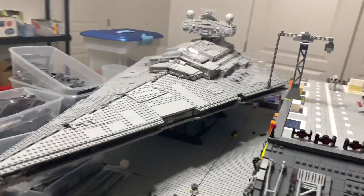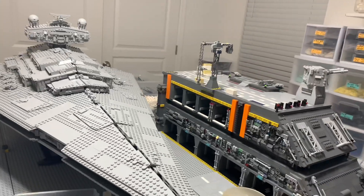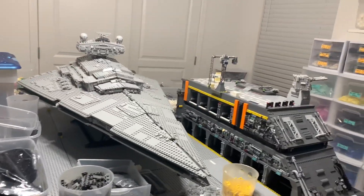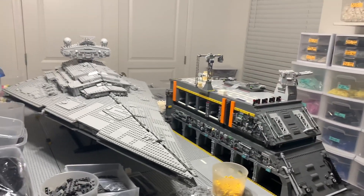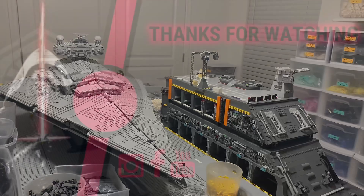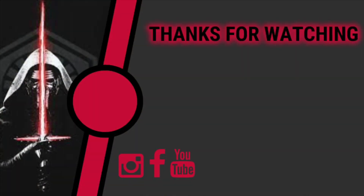Anyway guys, I know there's no time-lapse — I wanted to do one today but next video should be a major, major video for this building series. That's going to do it for today. Thank you guys so much for watching and I'll see you guys in the next video.